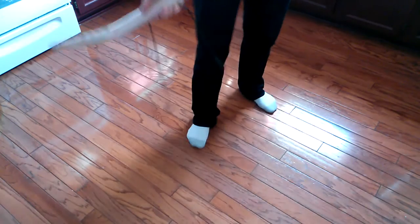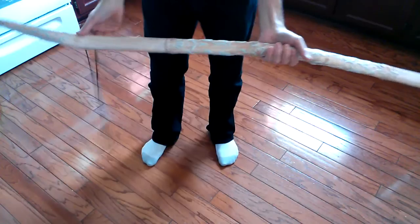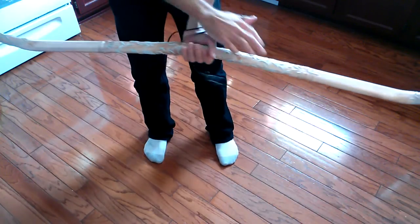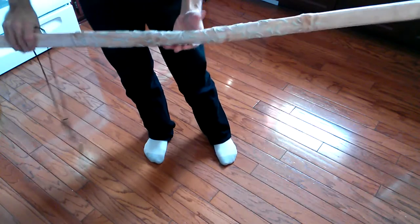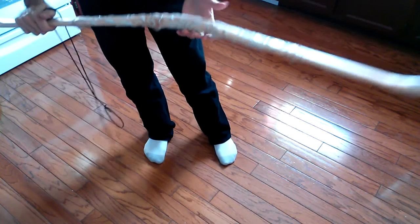Hello YouTube! Tim here with the essentially completed La Florian bow. I think I'm going to go back and just touch it up with a little bit of white paint to make it stand out a little bit more, but it's already very light colored and looks really, really good.